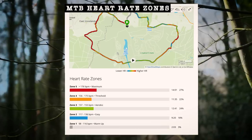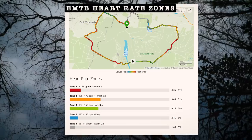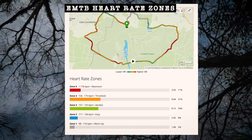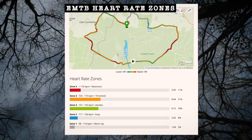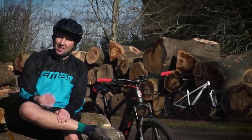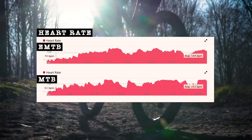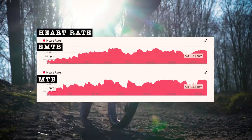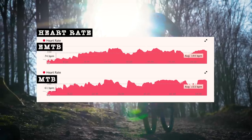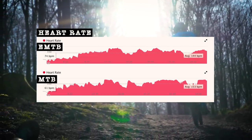For the mountain bike, I spent 26 minutes in zone 4 and 5 — the harder efforts — and 22 minutes in zone 2 and 3, the easier efforts. Versus the e-mountain bike, where I spent 13 minutes in zone 4 and 5 and 13 minutes in zone 2 and 3. The reason is simply taking longer to get those climbs on the mountain bike. The average heart rate is pretty close: 144 beats per minute on the e-mountain bike versus 153 on the mountain bike. And the maximum — that's even closer: 189 on the e-bike versus 190 on the mountain bike.